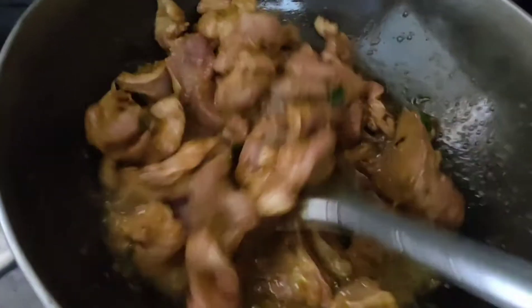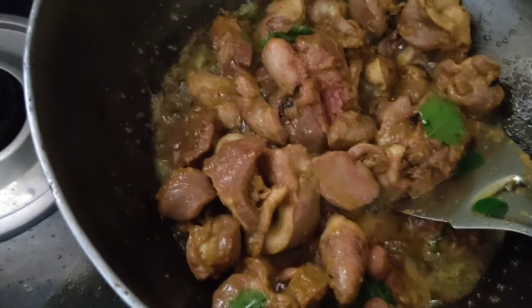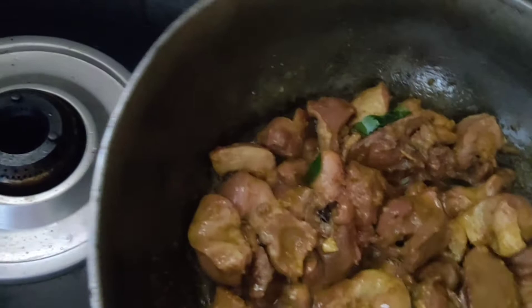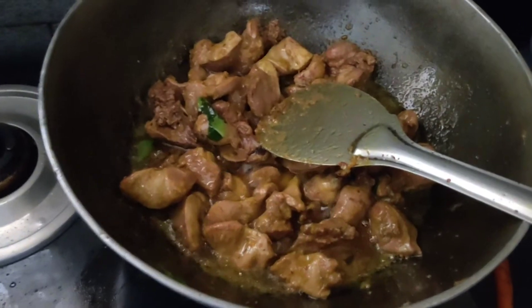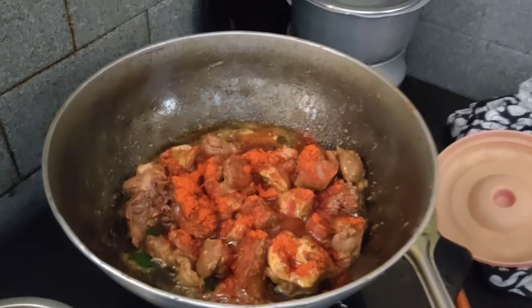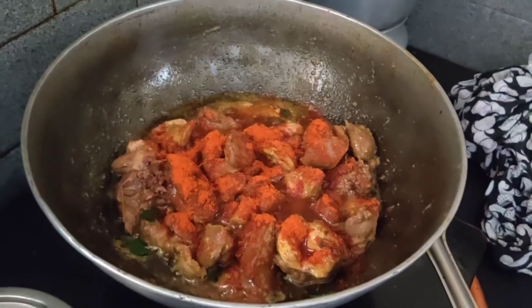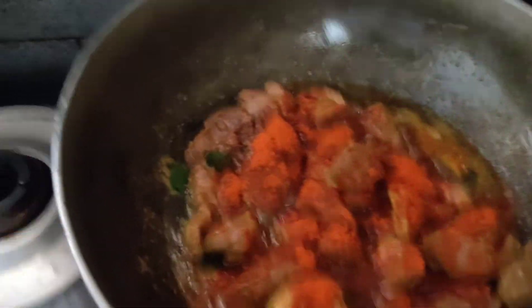I am going to make the strong roast. I will use the roast to make it better. I will give it about 5 minutes. I will make it more. Now I'm going to cook my tarm and cook it.